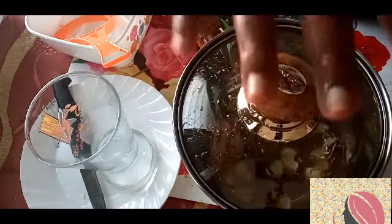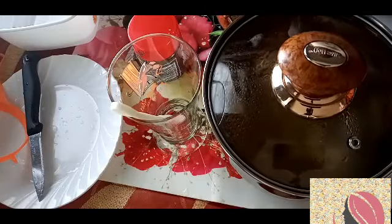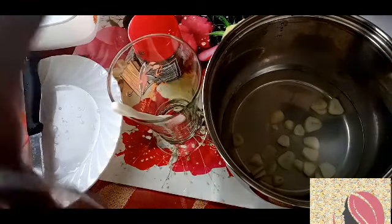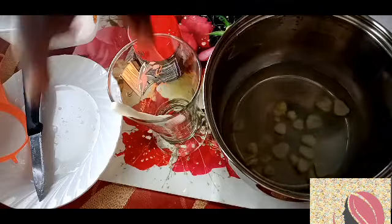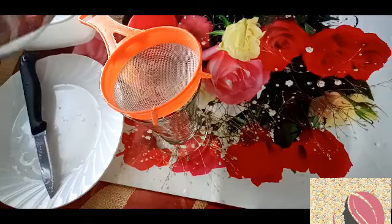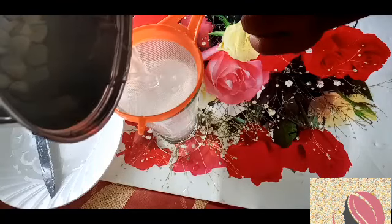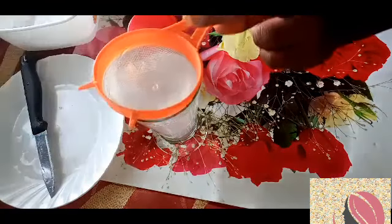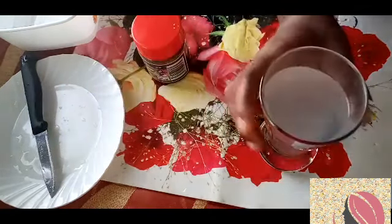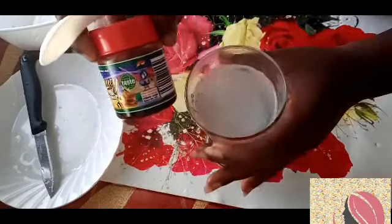I'll go ahead and cover it and bring it to a boil. I'm going to allow it to boil for 10 minutes. Now the garlic has boiled for 10 minutes, so I'm going ahead to use a strainer to strain it.